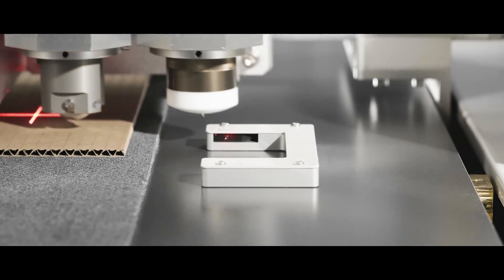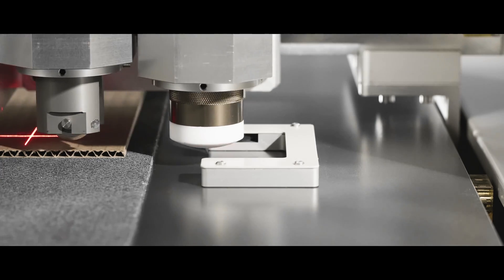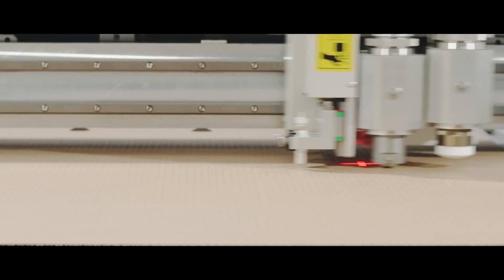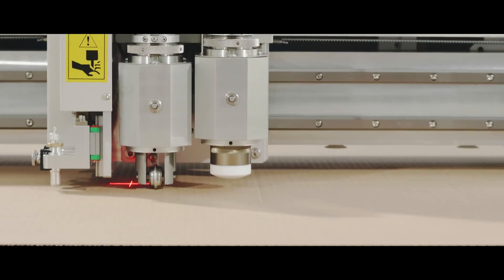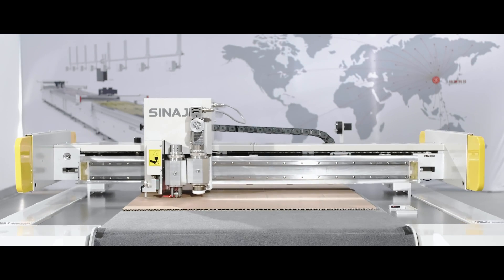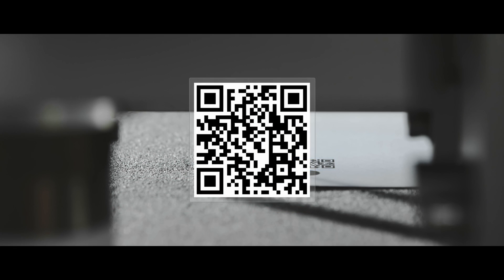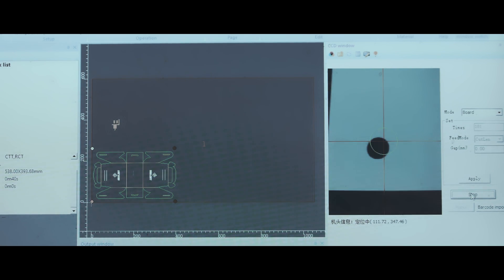The TCC model (Tools Calibration Capillary) detects the blade depth with precision automatically, ensuring cutting in high efficiency and good quality. The CCD camera registration system can read barcodes or QR codes and import cutting files automatically without human intervention.